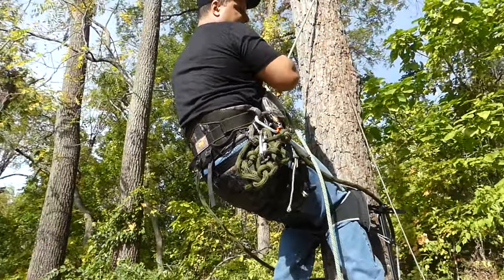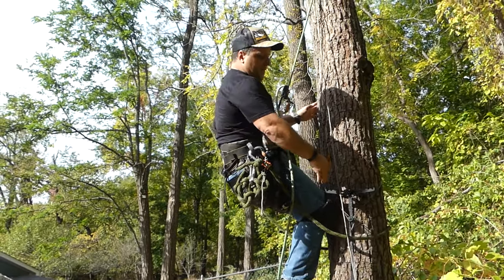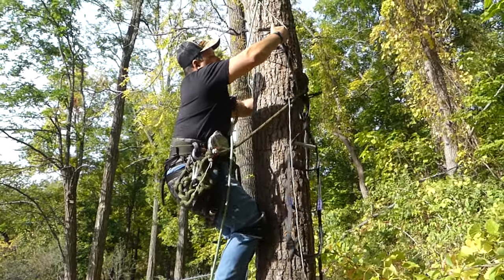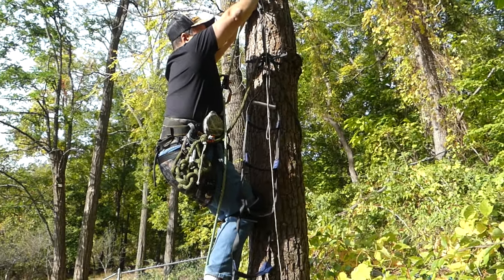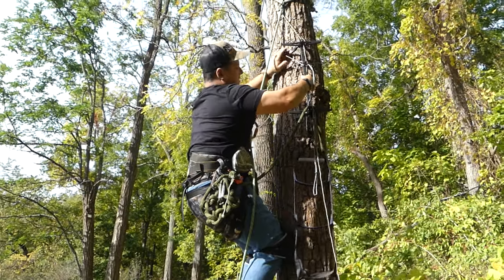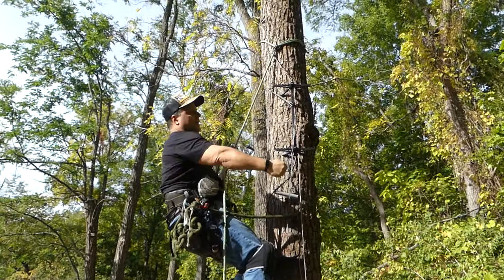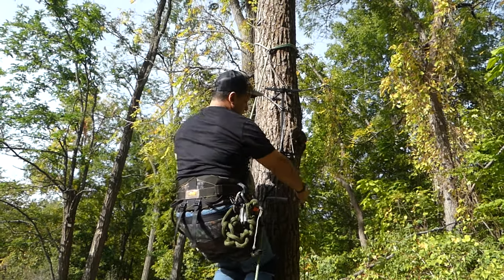Pull up the slack on my grigri and then come off my lineman's and sit right into my saddle. One of the nice things about being on a grigri is if I feel like I'm a little bit high for my climbing stick, I can rappel down if I needed to. I'm a little bit high but it's no big deal — I can reach it. Just reposition your climbing stick up the tree about as high as you can reach and set it in. It's good to pull yourself to the side and hang it so that your rope doesn't get in the way while you're climbing.